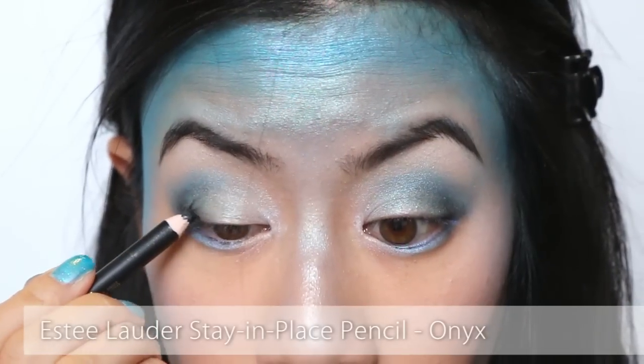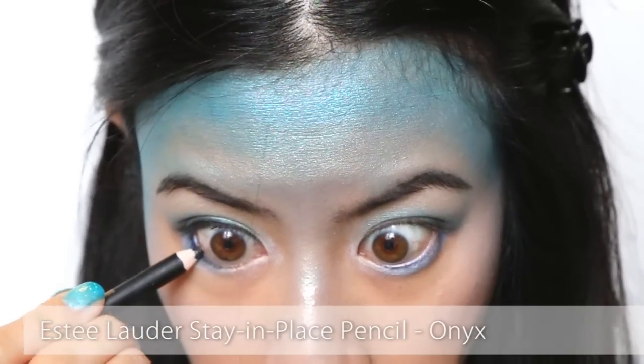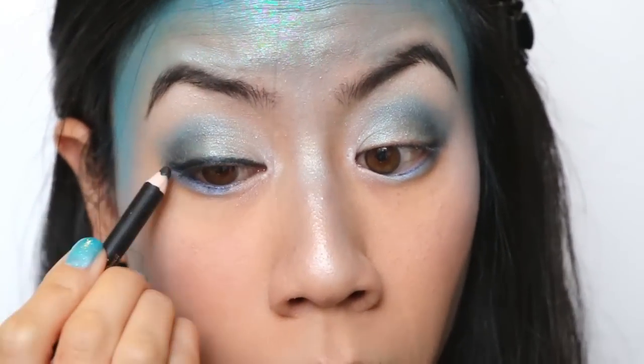Taking a black pencil liner, line your upper lash line and waterline, and slightly wing out the liner on the outer corner of your eyes.